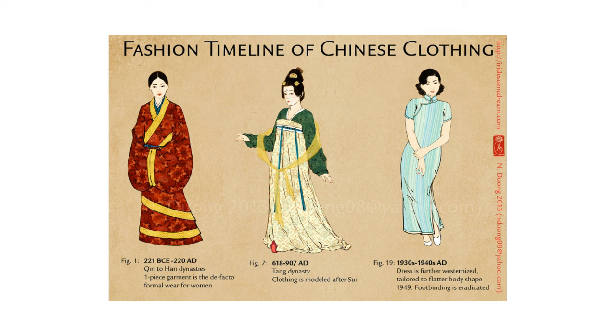Back then when silk started to become popular, many generations of emperors had worn silk. Women wore robe-like silk, then they made it more complex, leading to what we see today on special Chinese occasions.